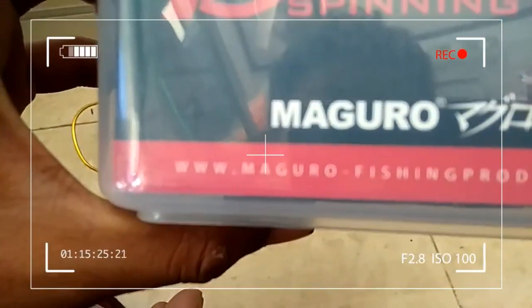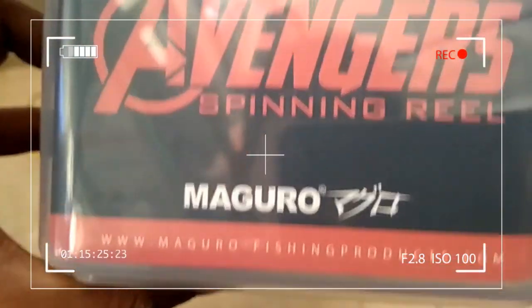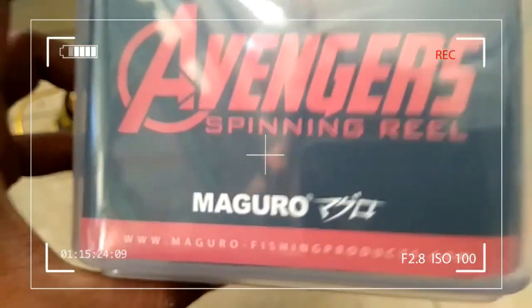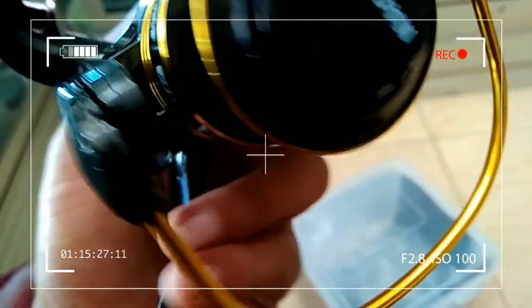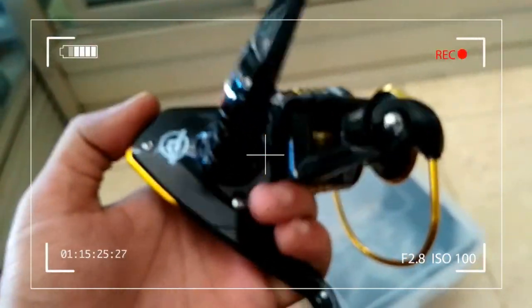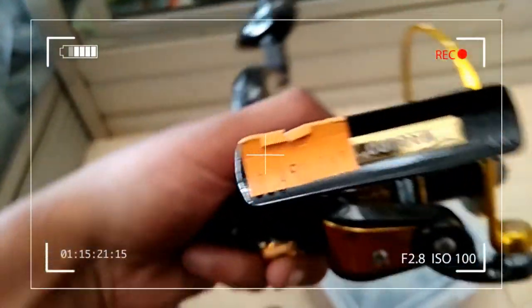Ini dari Maguro Fishing Produk. Buat teman-teman yang mau mencari reel dengan harga cukup standar, harganya sekitar Rp455.000 hingga Rp450.000-an untuk wilayah Kalimantan Timur.